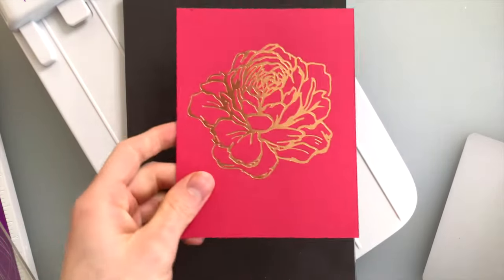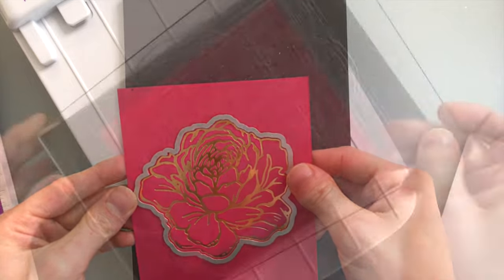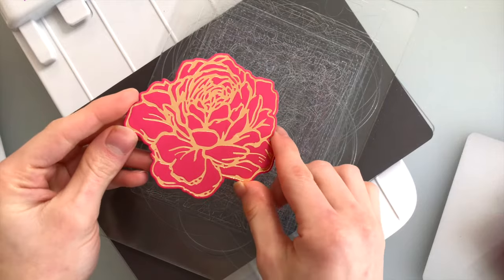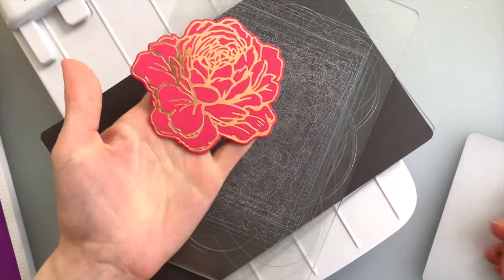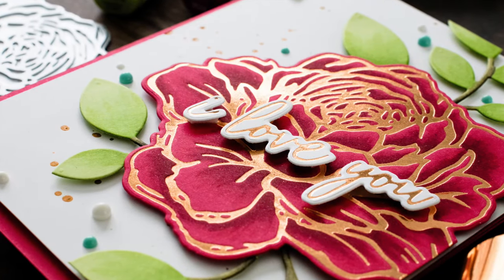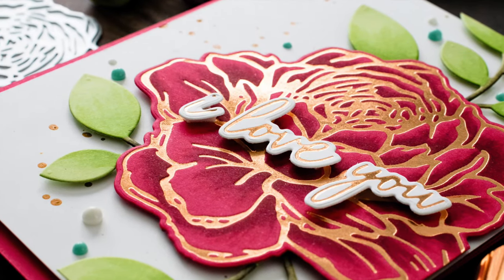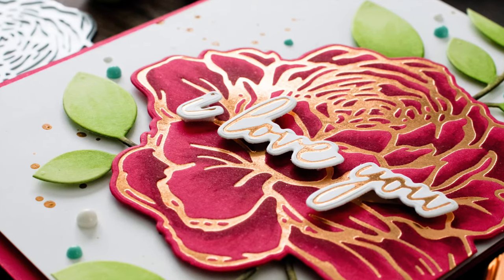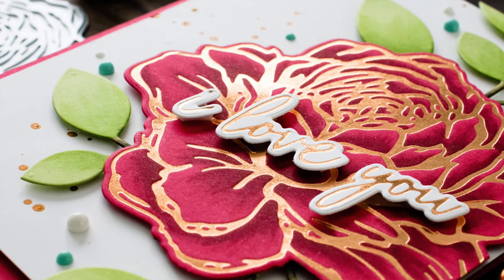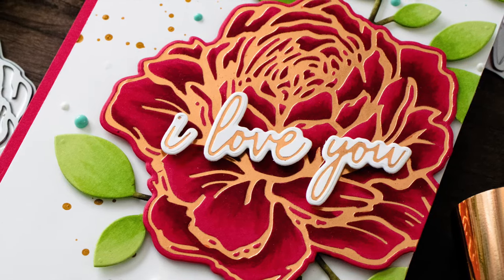There are coordinating dies to cut out these foil impression images from Picket Fence, and I did use that to cut out this gorgeous peony. This peony is so stunning with the rose gold foil on top of the red cardstock. You can even see the debossing that happens when you use that hot foil stamp — the way it impresses into the cardstock. You could also use this without foil and no heat, running it through almost like an embossing folder to get a beautiful embossed impression on your cardstock, or even use ink for a true letterpress effect.